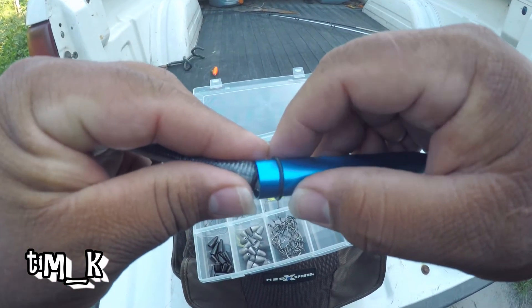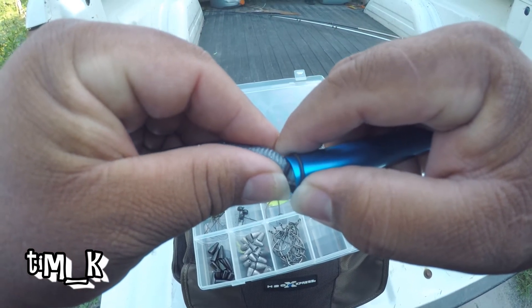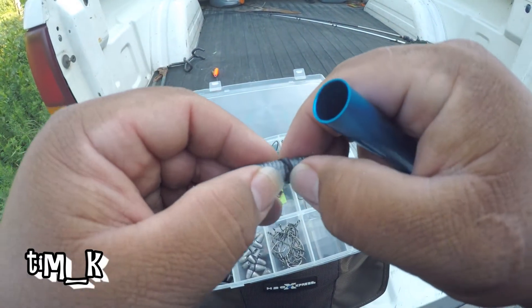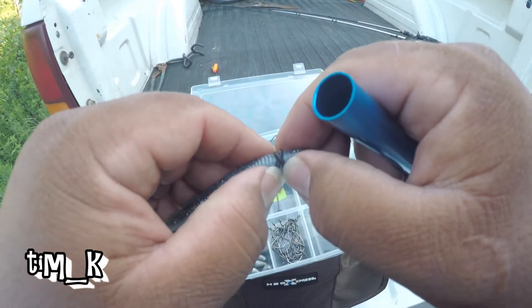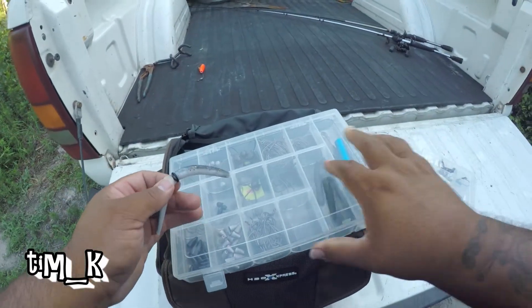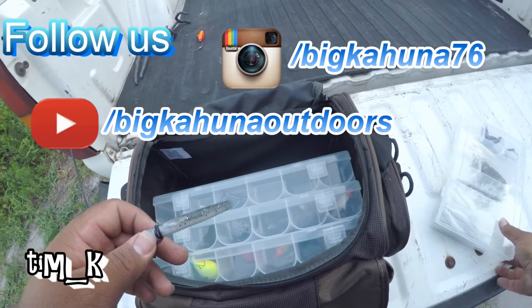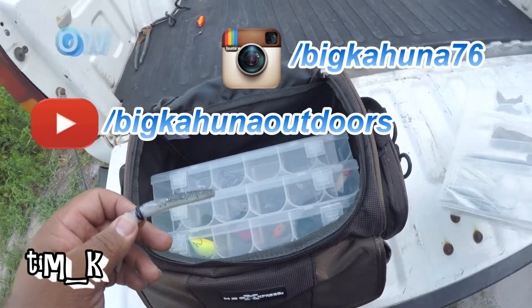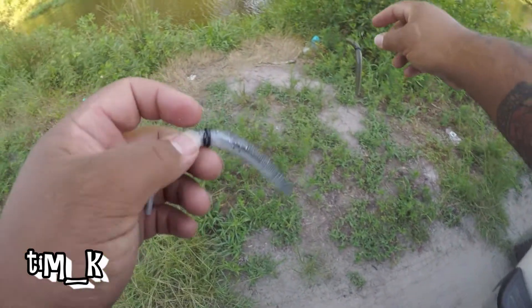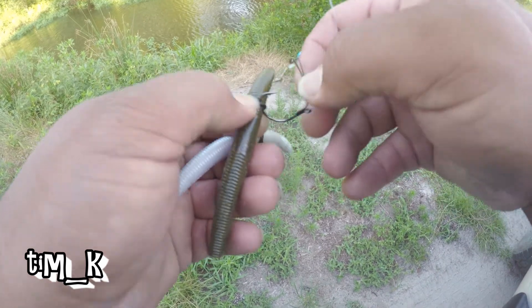I'm going to turn this one this way, try to get it to come off on a cross. Pretty much got it. This one right here should be able to just back it out. Maybe we won't turn up the worm.